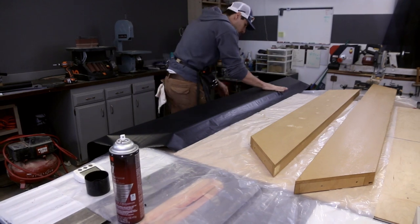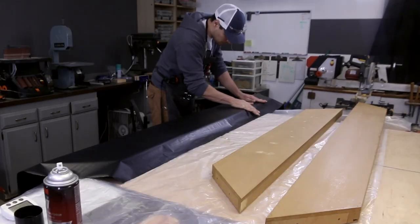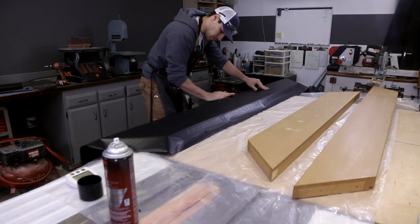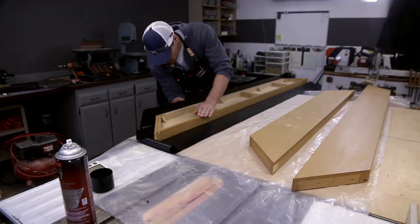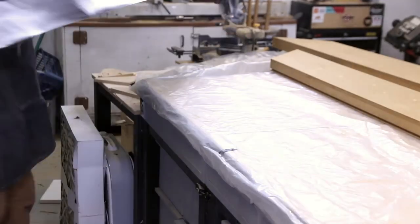I work my hand back and forth to eliminate any bubbles or creases, also applying pressure to make sure that there is even adhesion across the entire surface. Then I use the glare from the lights looking at an angle to make sure I haven't missed a spot where the vinyl is raised. Creasing the edges may be the most important part of doing a vinyl wrap. I run my hand over the edge pressing to create a hard crease wherever the vinyl will bend around a corner.